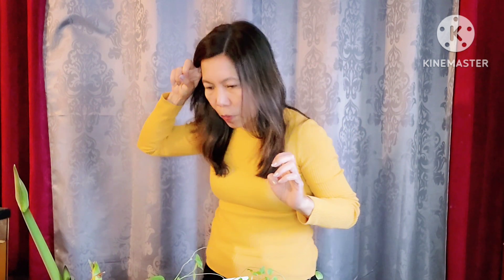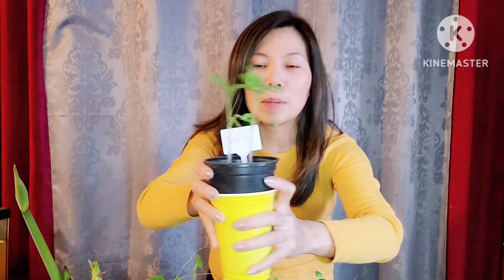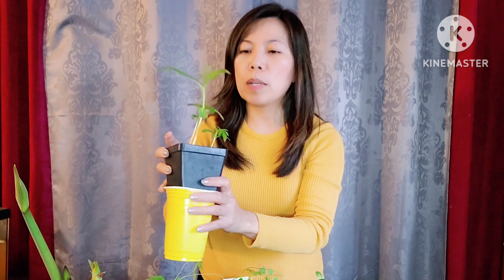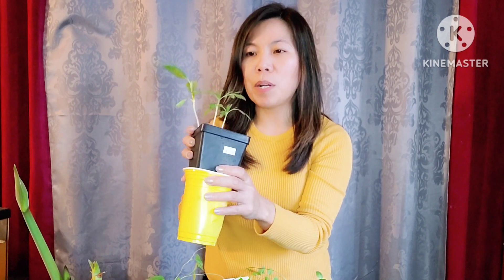With our gazania, we only have one surviving. And all of our tomatoes are okay — see, we have lots of tomatoes! So the double cup system is a success.